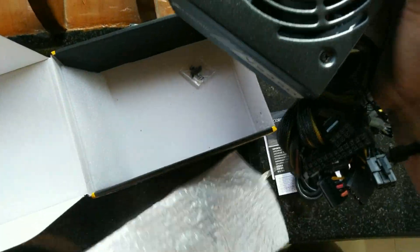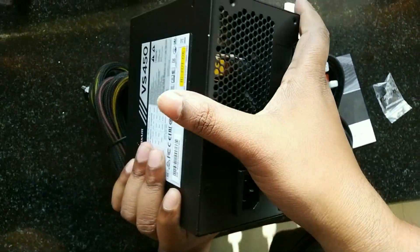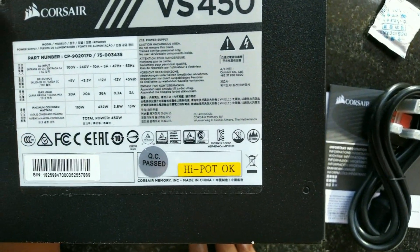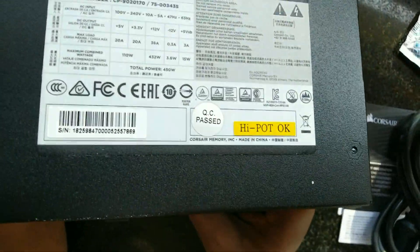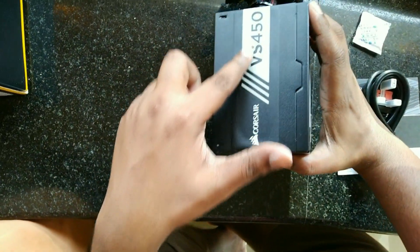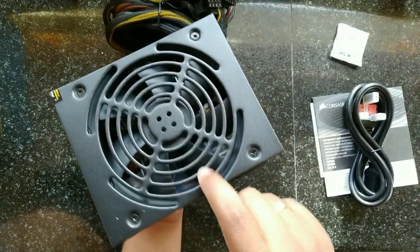It's pretty heavy. They are also providing mounting screws. On the back side we can find the power inlet socket and an on-off switch. Let's have a look at its output power ratings: maximum load for 5V and 3.3V is 20 amps, 12V is 36 amps, minus 12V is 0.3 amps, and VSB is 3 amps. The Corsair VS450 branding is on both sides of the PSU. The 120mm thermally controlled fan automatically adjusts to meet demands.